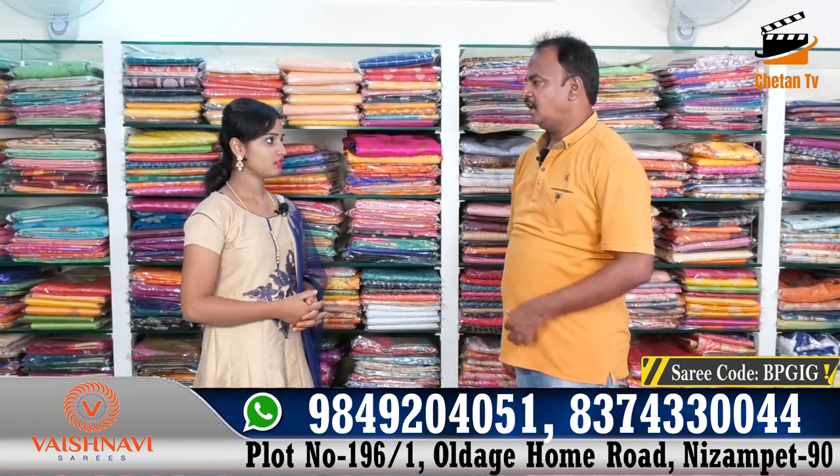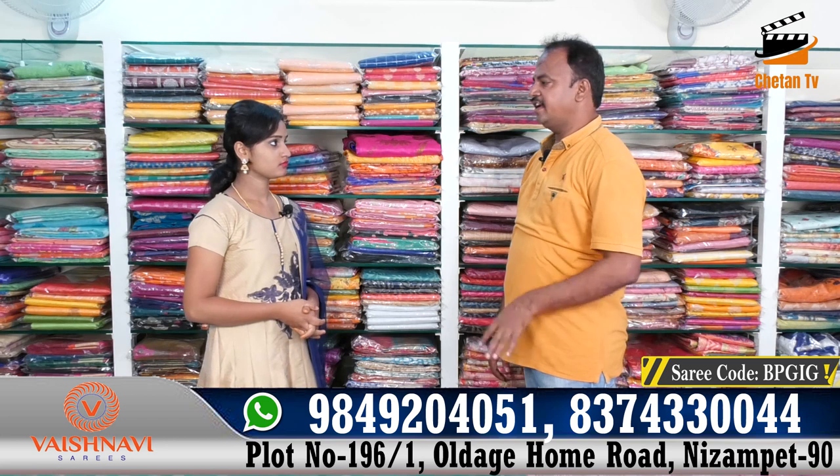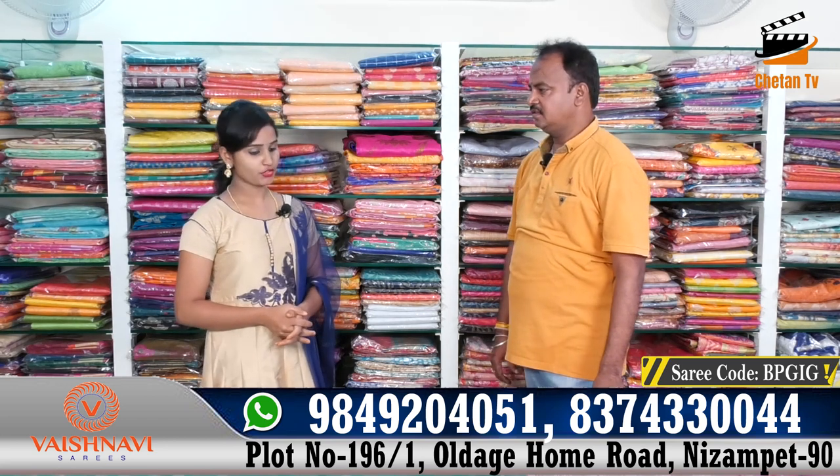Hello my friends, we have all of our wedding collections. This is a very good wedding collection. We also have fancy designs. Okay, let's change.